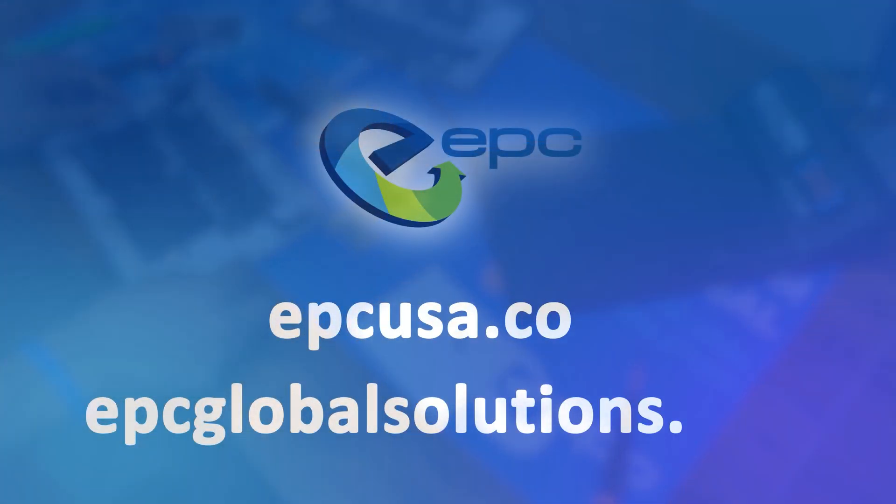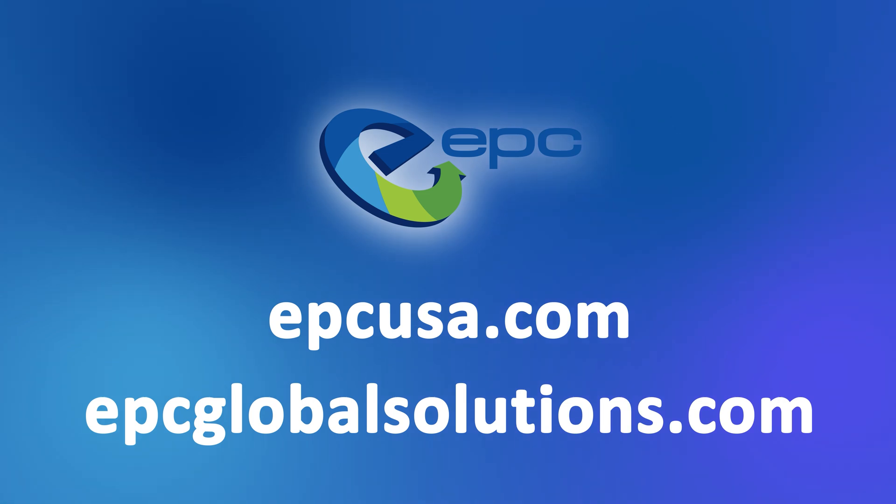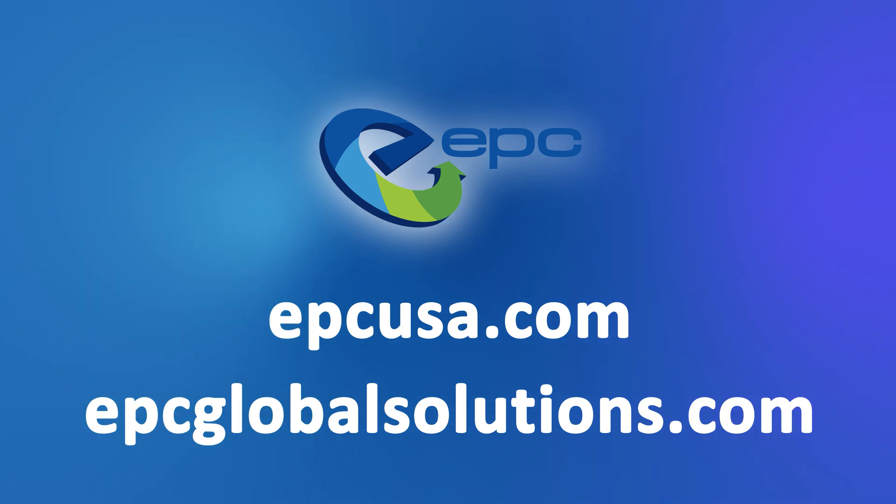Don't feel like doing a teardown yourself? Have not just one, but hundreds of devices taking up space? EPC is the global leader in the ITAD field, and it's our goal to reduce e-waste and give devices a second chance. Reach out to us today to learn more.